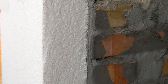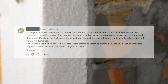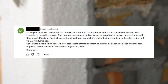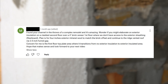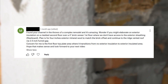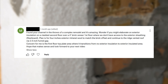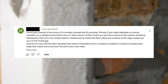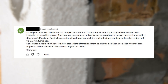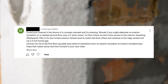Our first question is about remodeling an existing wall assembly and retrofitting exterior insulation. The question is: I found your channel in the throes of a complex remodel — it's amazing, thank you. I wonder if you might elaborate on exterior insulation on a cladded second floor over a four-inch brick veneer first floor where we don't have access to the exterior sheathing. Plan is for four inches of exterior mineral wool to match the brick offset and continue to the ridge-vented roof via a two-and-a-half-inch air gap. The concern is the first-floor top plate area where it transitions from no exterior insulation to the exterior-insulated area.